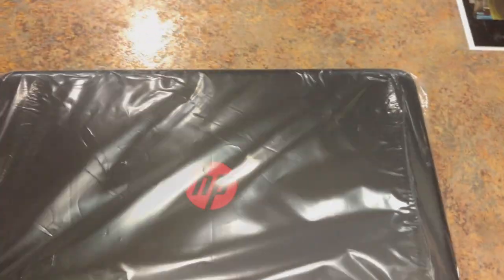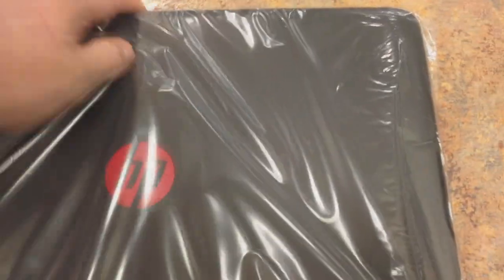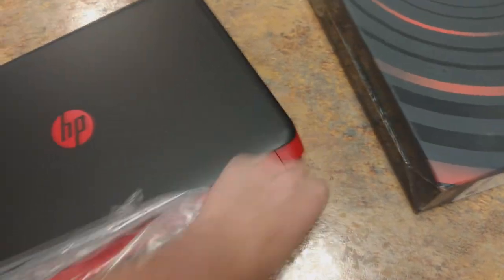I love unboxing these things — they just feel so nice. Don't kill yourself with this bag. There's HP tape, that's cool. So that's the bottom of the laptop. Let's get it out of this plastic. Oh man, this feels really nice. I really like the feel of this laptop.